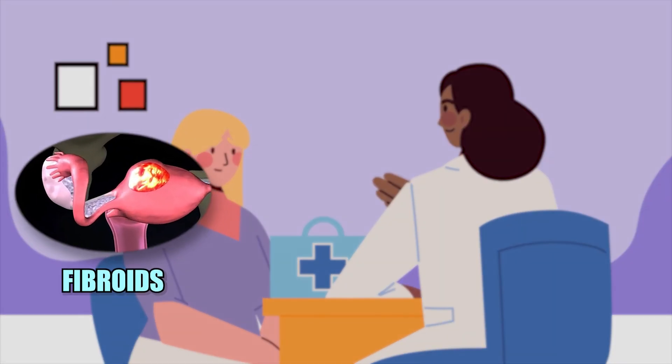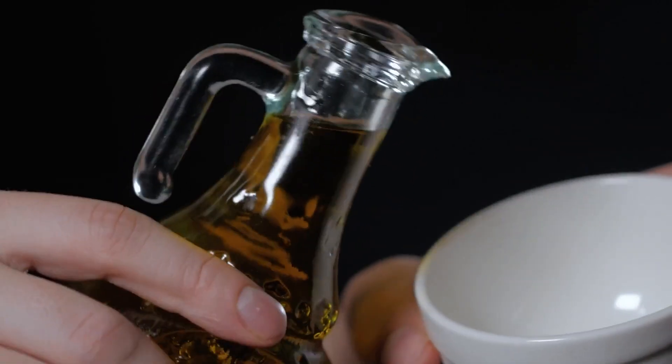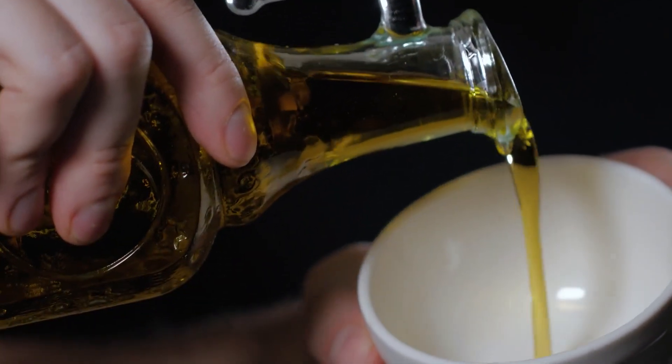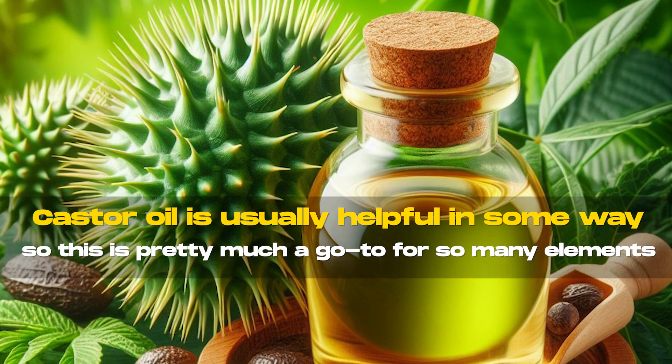A few others you might try castor oil for are fibroids, shingles, and any kind of cold sore — you can apply castor oil and it is excellent for any kind of sickness. You should just give it a try if you're experiencing anything, because castor oil is usually helpful in some way and is pretty much a go-to for so many ailments.